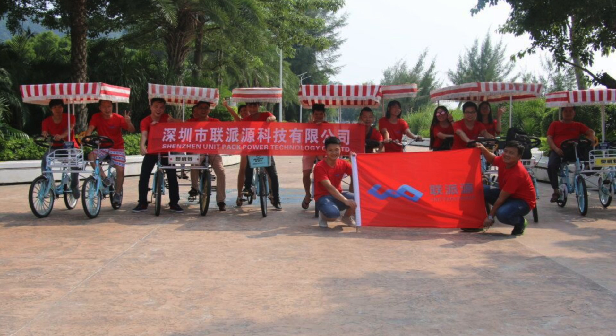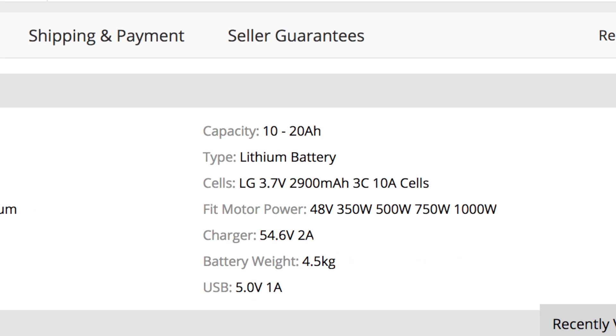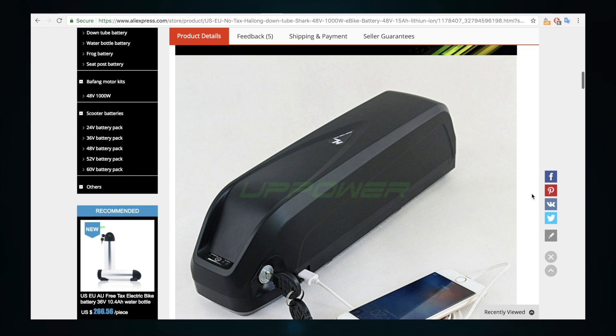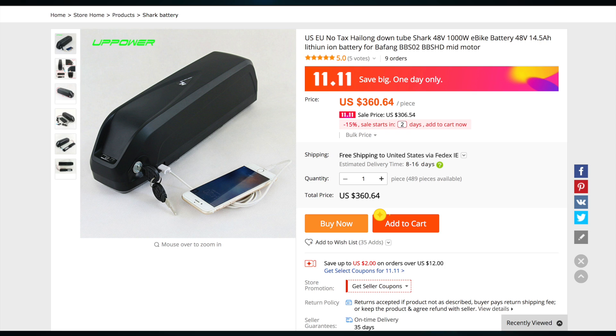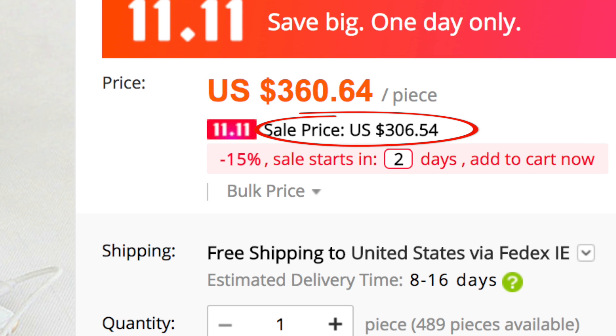For their 1111 sale, their already awesome prices are even better. Here are a few examples. This is a 48-volt, 14.5-amp hour hailong pack, also commonly called a shark pack. If you check out the product specs, you'll see that they make this one with LG cells. The absolute best price I could find on a similar pack from a vendor in the United States was $520, but that was for a 13.5-amp hour pack. This pack is one more amp hour at 14.5-amp hours and normally costs $360, including a charger and free shipping. Now that's already a crazy cheap price, but on November 11th, the pack is going to be just $306 with free shipping and including a charger. Now that's insane.